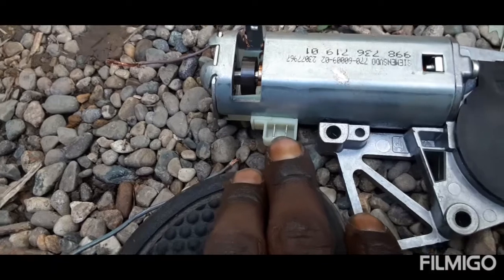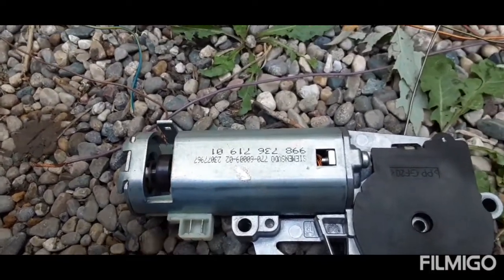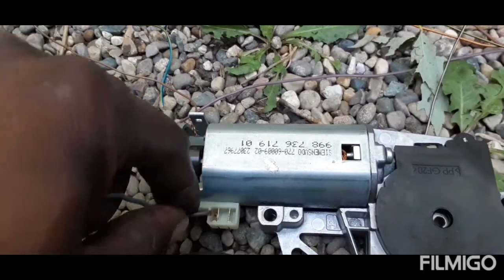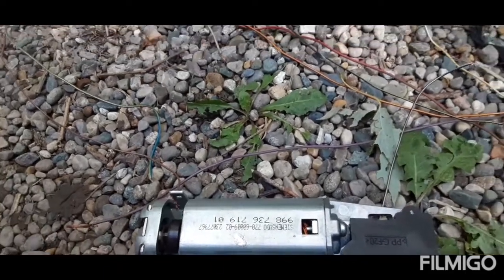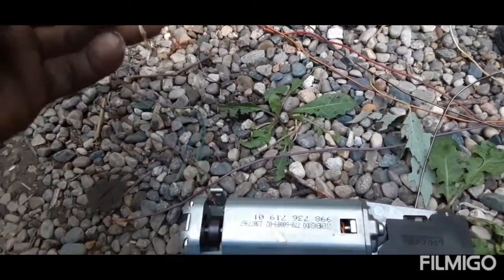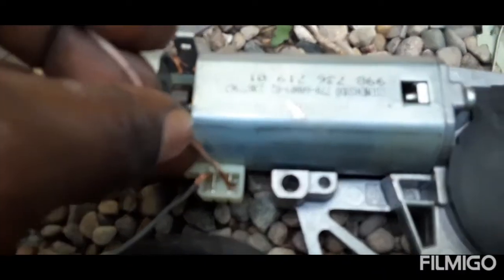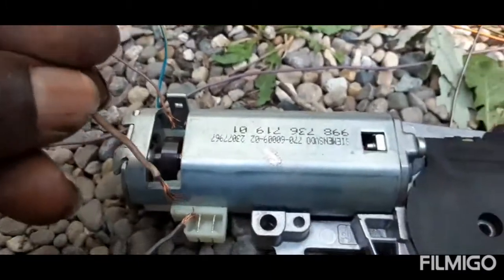These two spots right here are the jump spots. It doesn't matter which way right now - positive and negative determine forward and reverse. If you listen carefully - I'm trying to do it one-handed here.